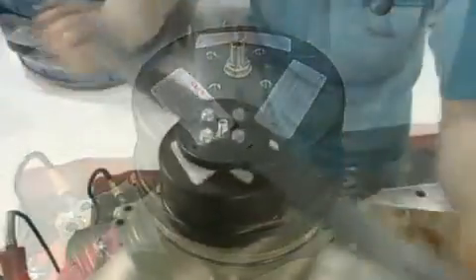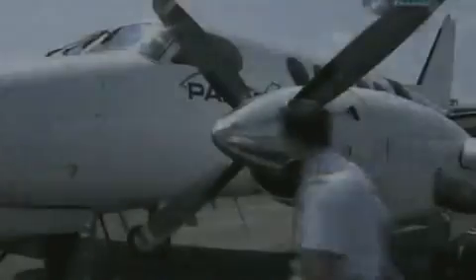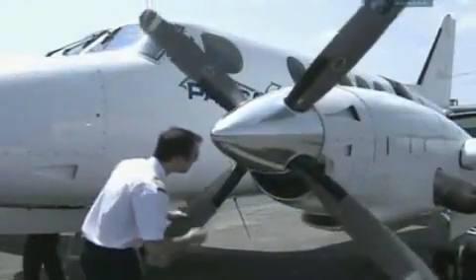A special tool is used to tightly torque the cylinder down against the hub. Assembly is now complete, and the propeller is ready to go for a spin.